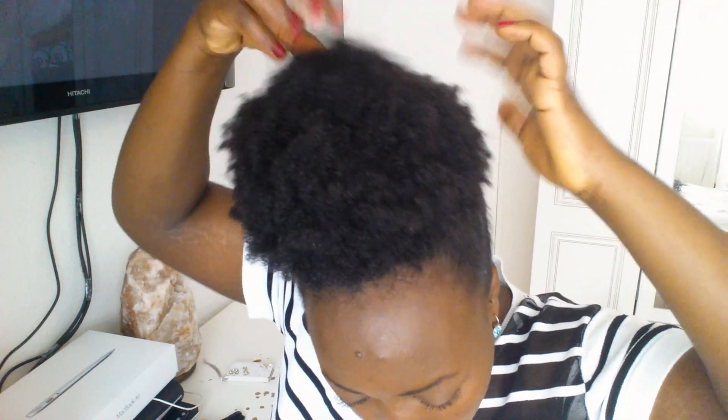I do this hairstyle when I'm in a rush trying to get out of the house — maybe I washed my hair that day and don't know what to do with it yet. I just put it in a bun like so and then I'm out.